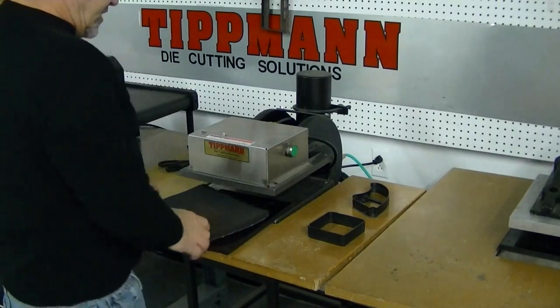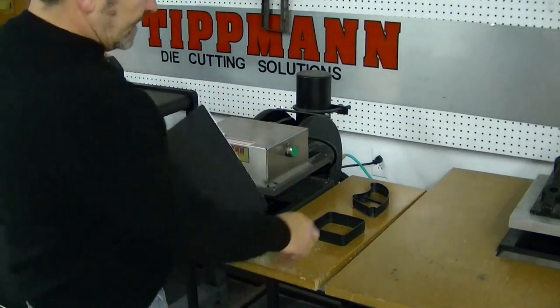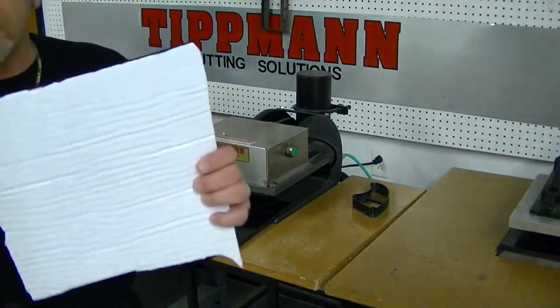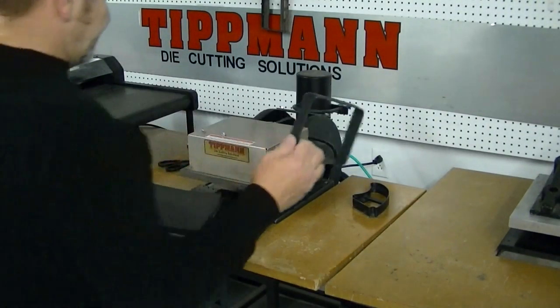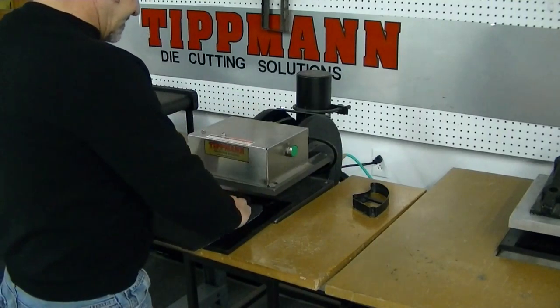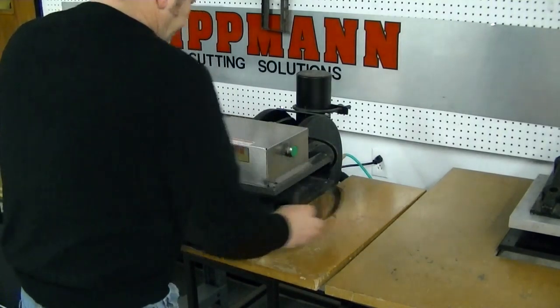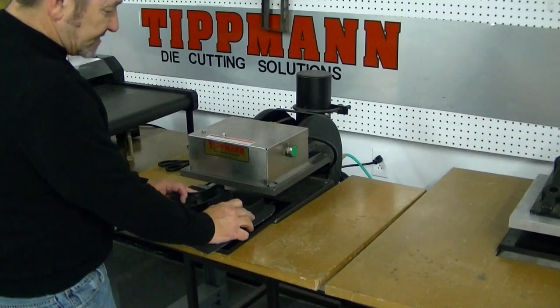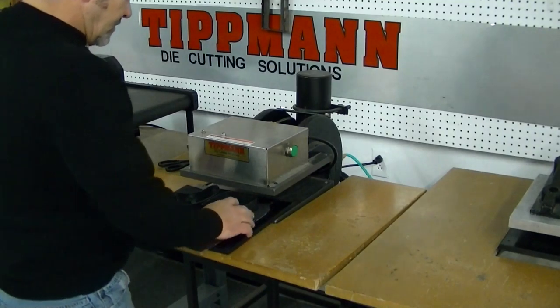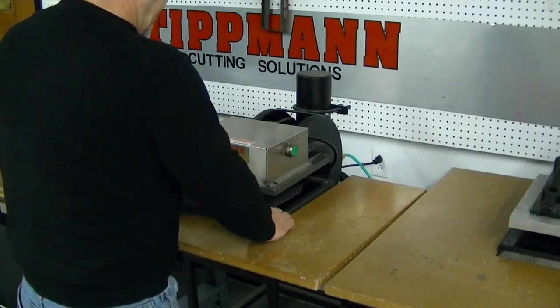Hi James. I want to thank you for your interest in our clicker presses. I'm going to try cutting your foam material with the adhesive backing on the 700 press with a couple of different clicker dies here. You can actually use them in multiples if you'd like, that way you can maximize the amount of material you're using or get more than one part at a time.